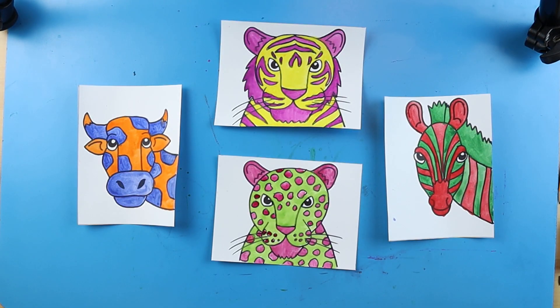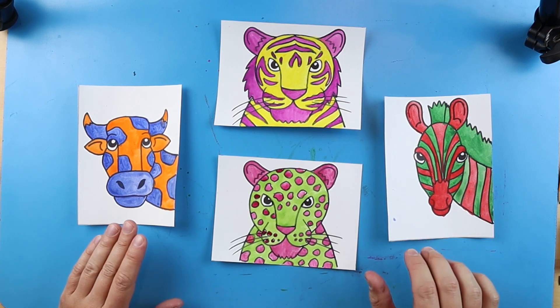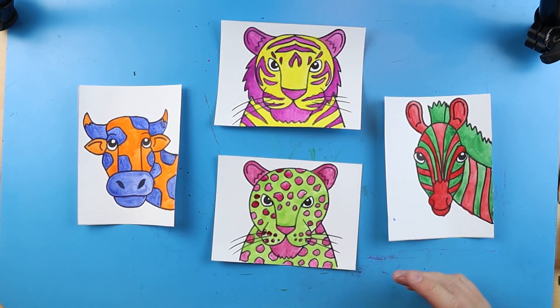And there you go — there is your coloring of all of the different complementary color animals. You can do all sorts of different combos with these, as long as they are two complementary colors. So remember, those are two colors that look nice next to each other, but when you mix them, they're going to make a brown color.